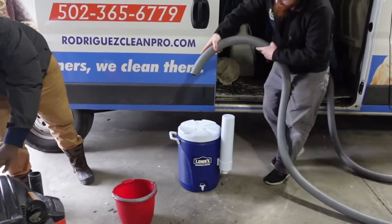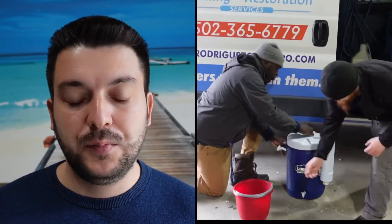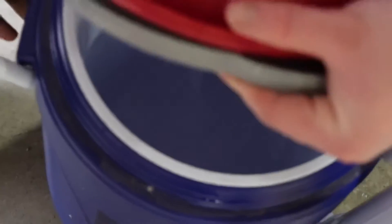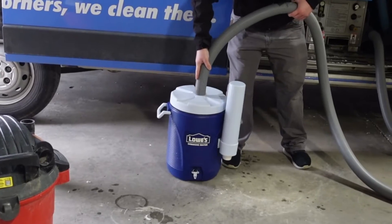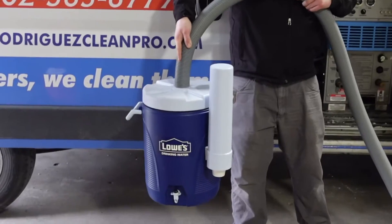Now we're going to try with our equipment to pick it up. As you see, we have so much suction that we are able to lift the whole thing together. Now we're going to put some water inside to make it a little heavier. We're putting real water in. Now let's close the lid and make sure that we can lift the whole thing together with water. And it's going up slowly, but it's picking it up. You can see so much suction that the whole piece is attached to the hose.